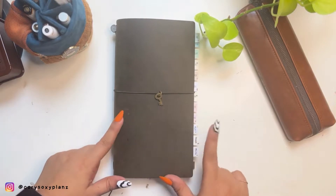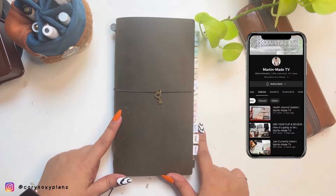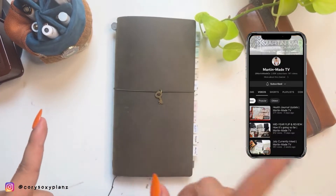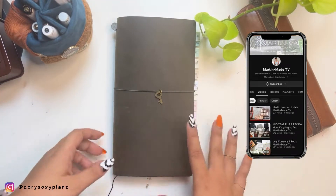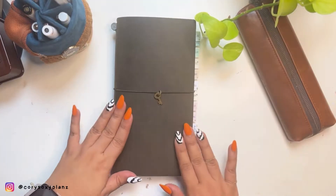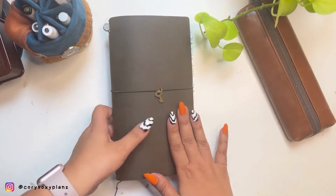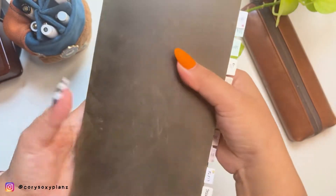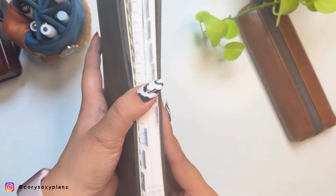I couldn't help it but go back to the Hobonichi Cousin. I was inspired by Kim of Martin Made TV — I'll tag her — and Plan to Create. Both YouTubers influenced me so much to go through this route. So this is the Hobonichi Cousin cut down to a TN regular size.